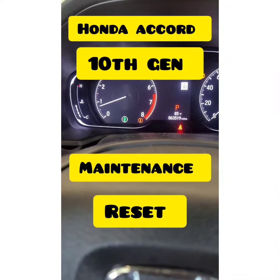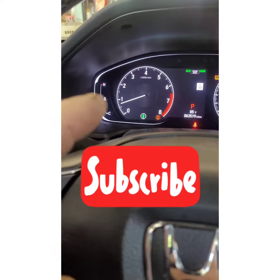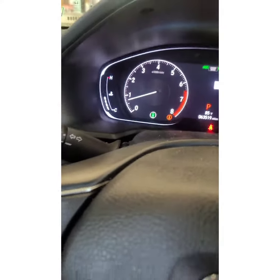What's up YouTube! 2018 Honda Accord — I'm gonna show you how to reset the maintenance light today. If you haven't subscribed to my channel, please subscribe so I can continue making videos like this to make your life easier. Let's do this.